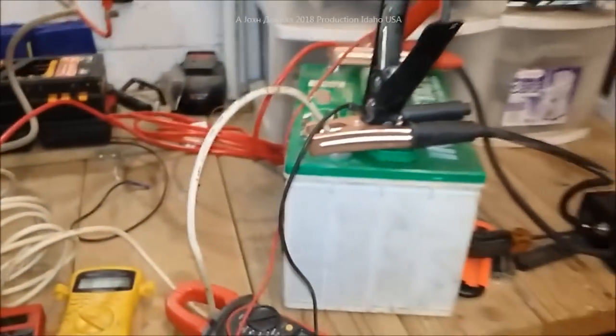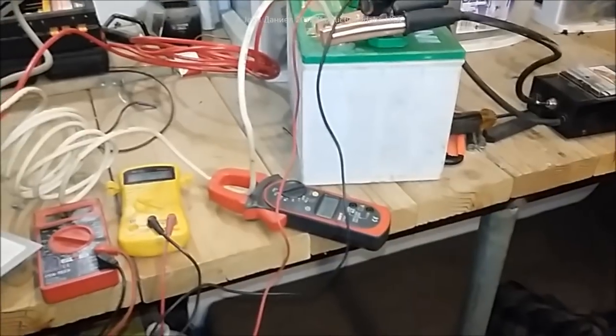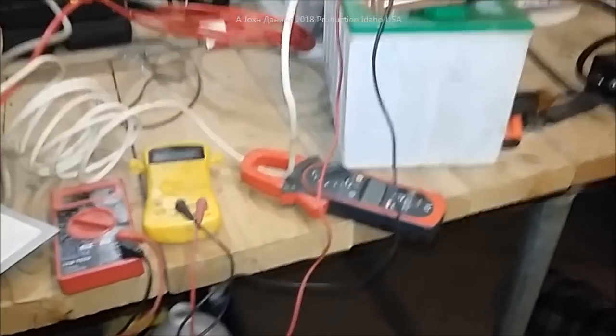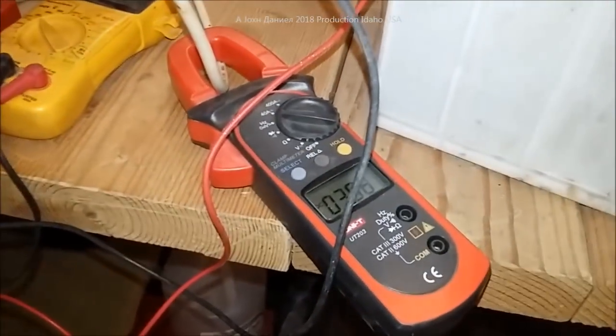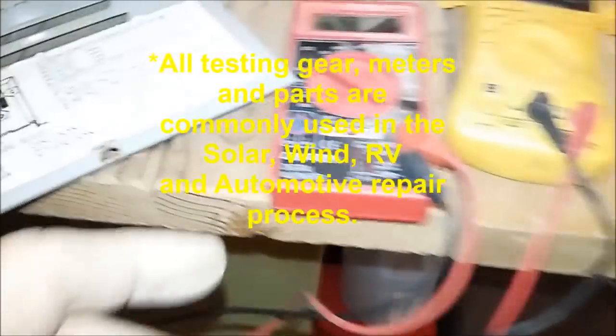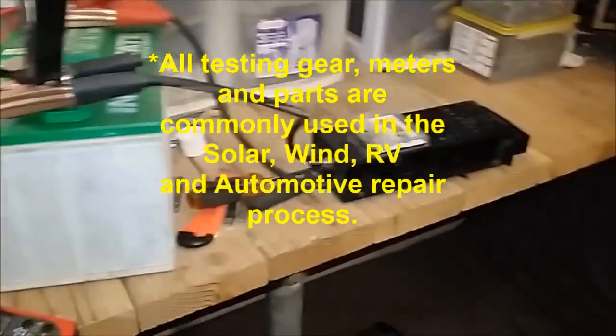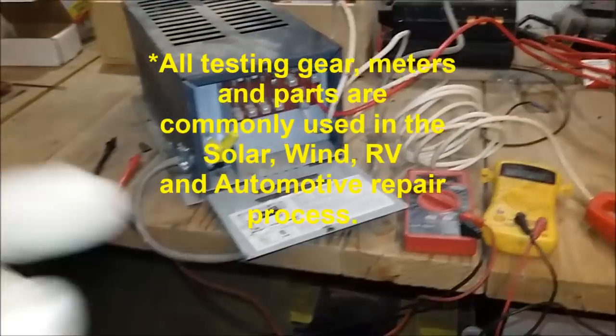There's that old battery I restored, there's the load tester, and there is the perfect AC and DC meter — works like a champ. All right guys, you see all of this — it's what I do on a regular basis. This is what you need to keep your RV in good shape and fix things like this.